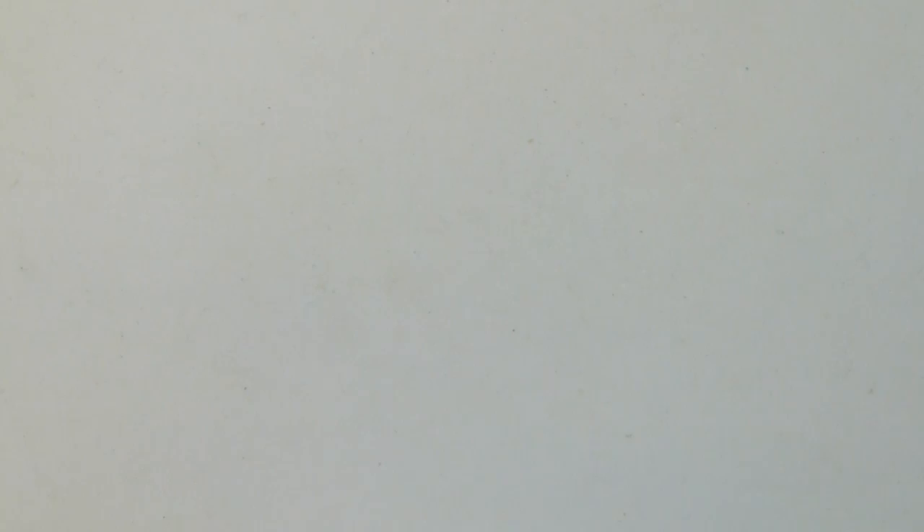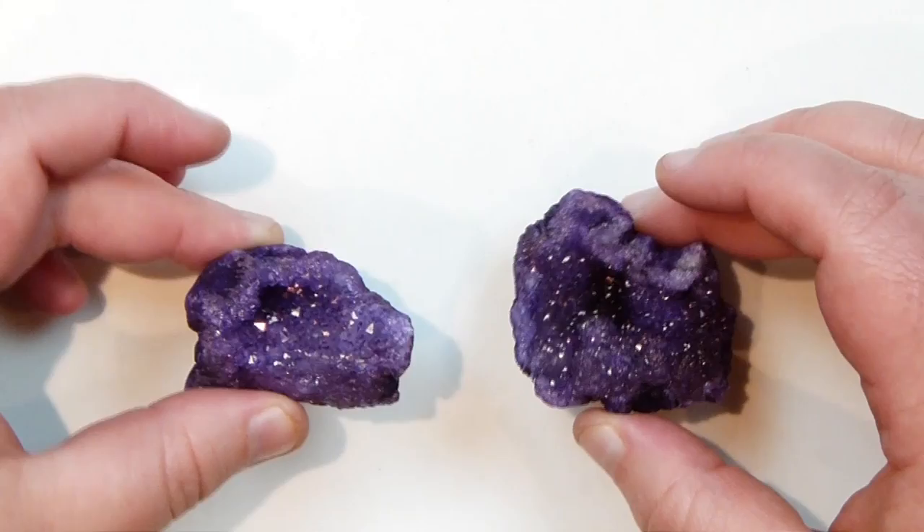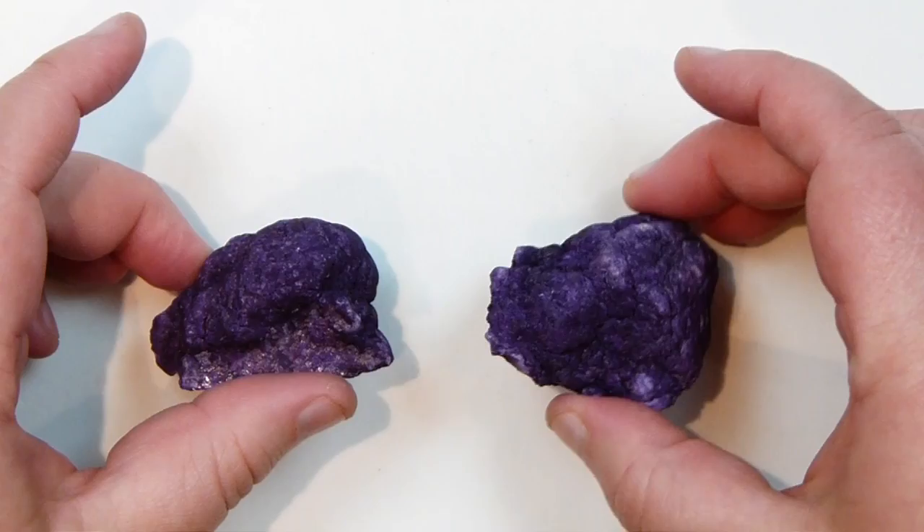From the same place I also got some chunks of druzy — obviously I had to go for the purple colour. Druzy is one of my most favourite things and I can't really resist it — I've figured out I just have a real weakness for druzy. The colour goes all the way around with this really beautiful sparkle on the inside from the druzy. These will be really nice just to have on display along with the rest of them.